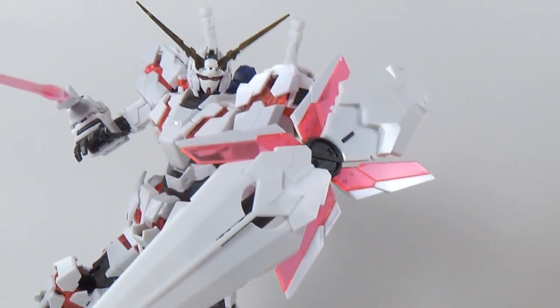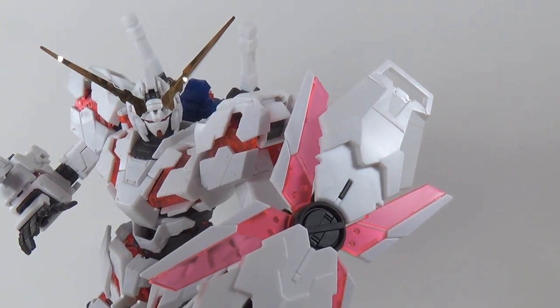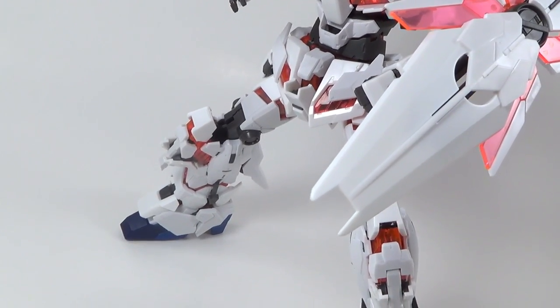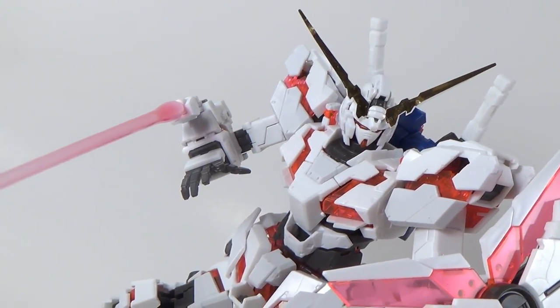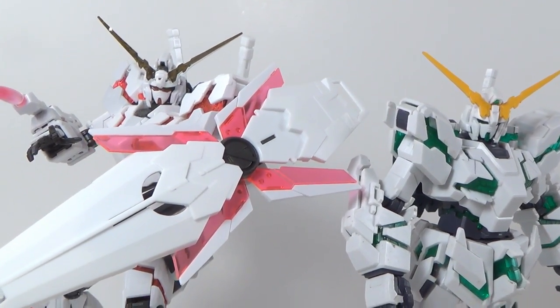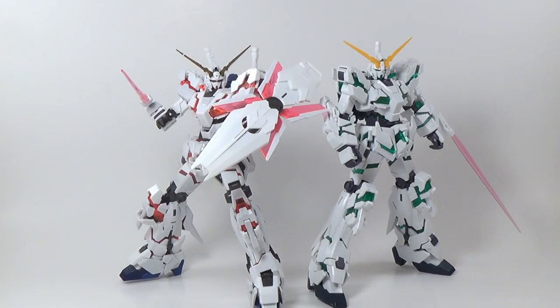And that is the real-grade Unicorn Gundam. It's a kit everyone thought they would hate, but ended up loving instead. Many people have praised the incredible structural integrity of this model, and while I agree this kit is very sturdy, I wouldn't count that entirely as a plus. This is not a very fun model to handle, so if you're the kind of person that likes to pose and repose their kits, you might want to look somewhere else. But if you just want the absolute best Unicorn Gundam kit there is, it really doesn't get any better than this. For that, the real-grade Unicorn gets a thumbs up. I'm Second Soundwave — thanks for watching. Leave a like if you enjoyed, subscribe for more Gunpla content, and I'll see you next time.